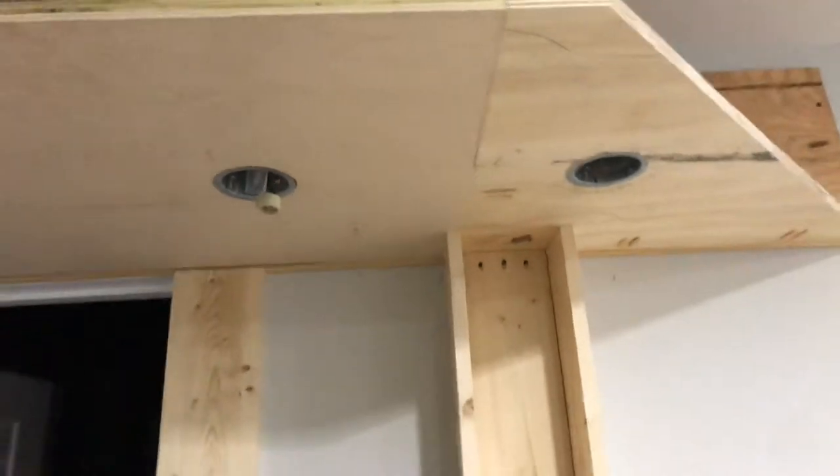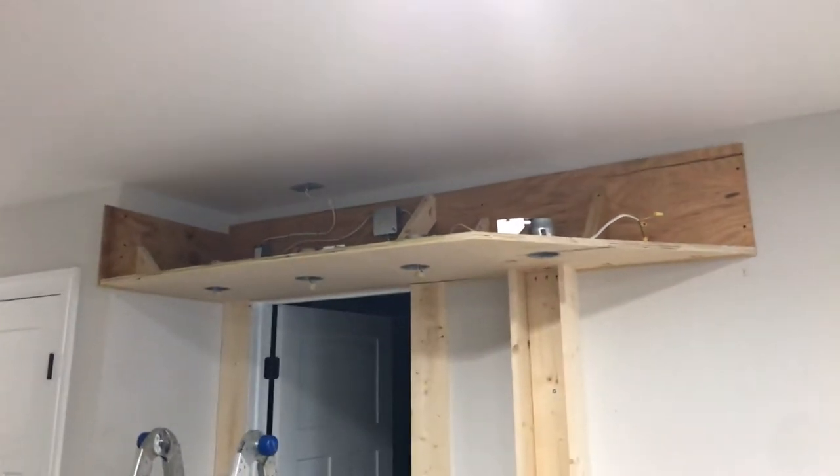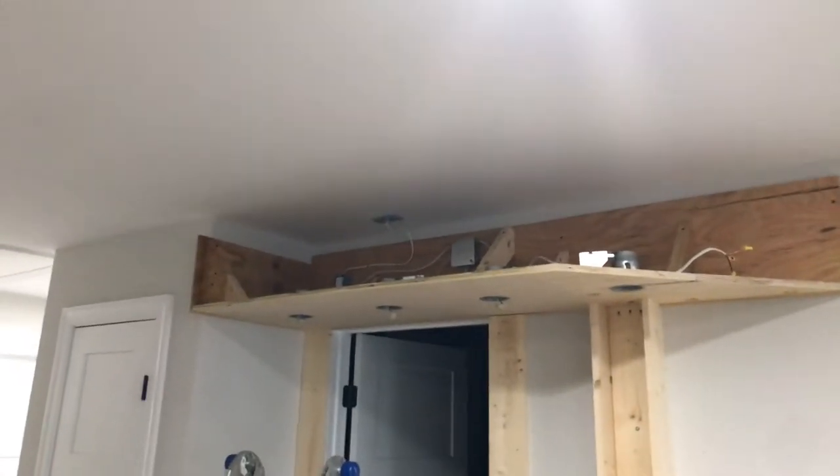Cut through the holes for some recessed lights. Gonna put Hue GU10 bulbs in there, so everything's gonna be color controllable - pretty cool. I went with a kind of rectangular slash angled design.